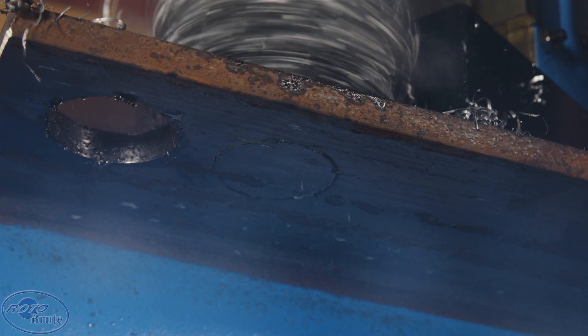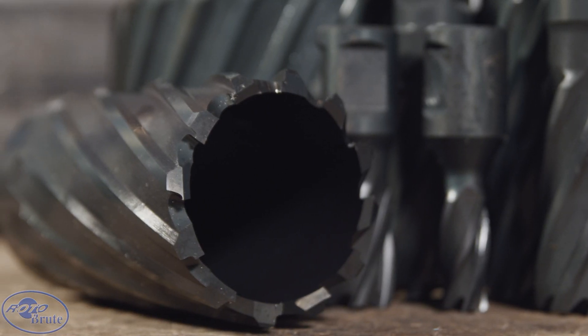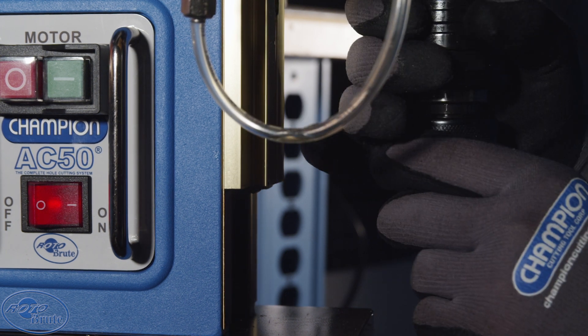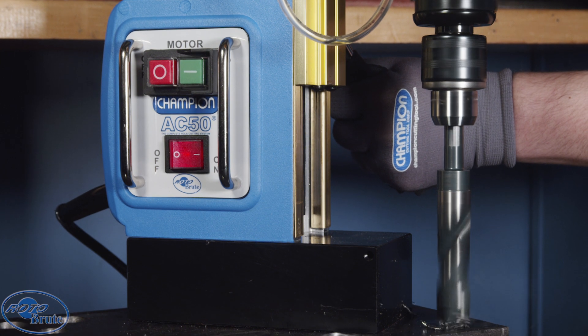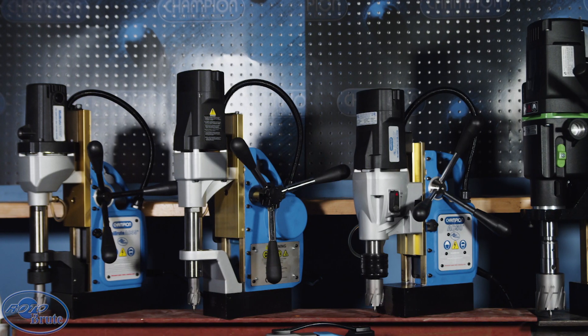The AC 50 Mighty Brute, defined by power and capacity, is perfect for your large drilling needs. Tackle your toughest jobs up to two and one-eighth inch diameter — the best value for any steel fabricator looking to switch between annular cutters and twist drills.